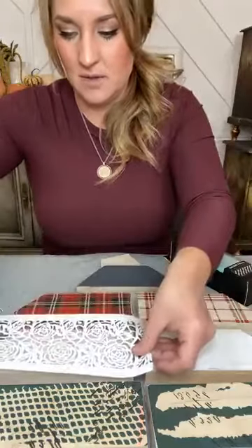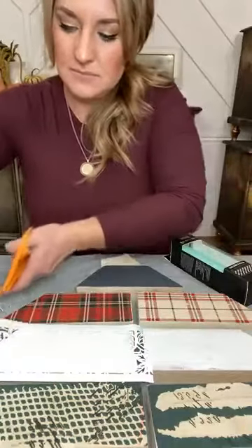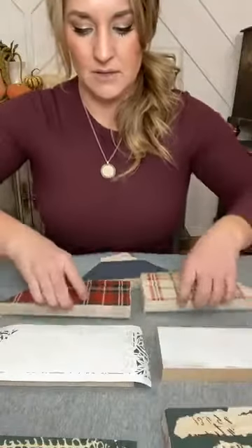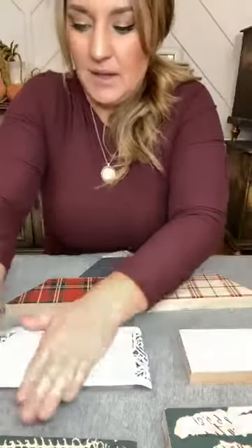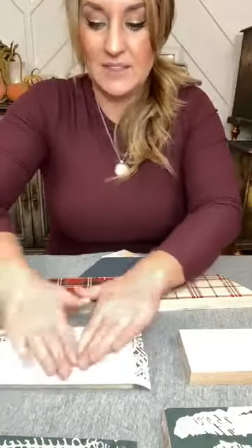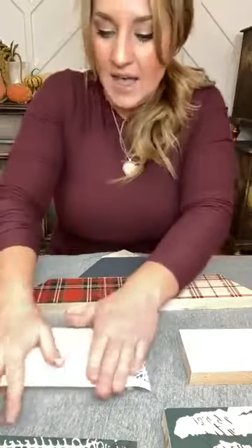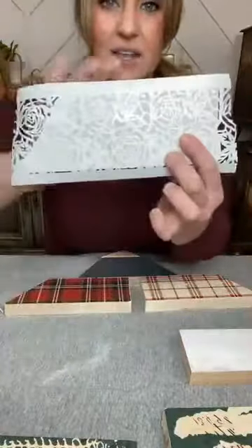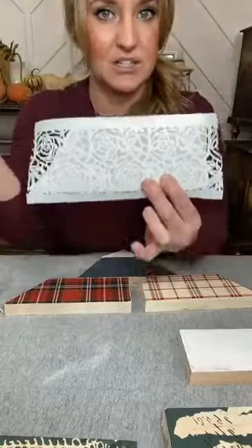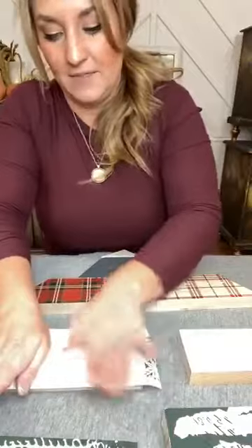I'm going to take this stencil, put it right over the top, cut it, and save my Stick and Style piece. These are great because they stick really well — I've used them on fabric, on purses from Redesign with Prima. I've done some bleached clothing and a cool denim jacket where I applied the Stick and Style stencil, dabbed bleach on top, let it sit in the sun, and it left the bleach design. They're so versatile and you can do really rad things with them.